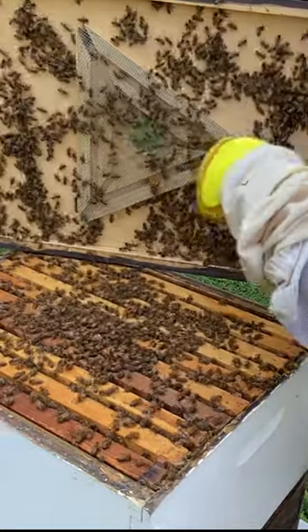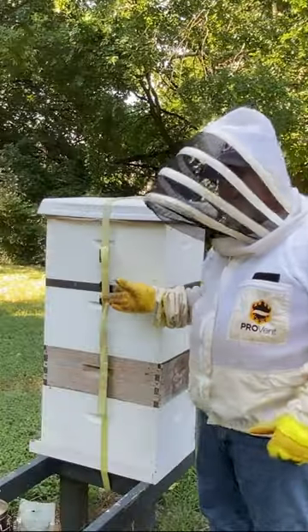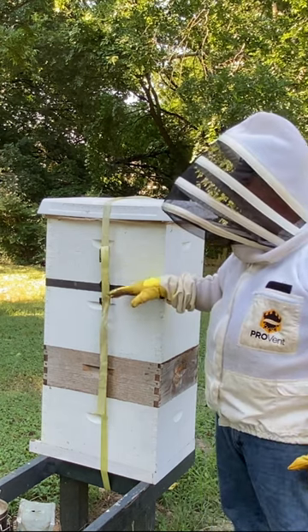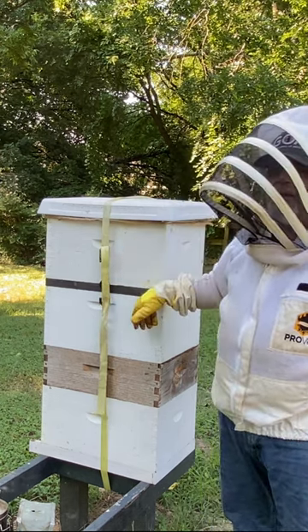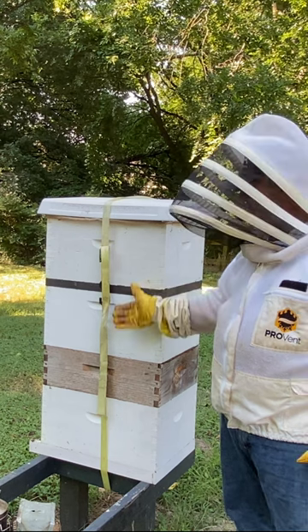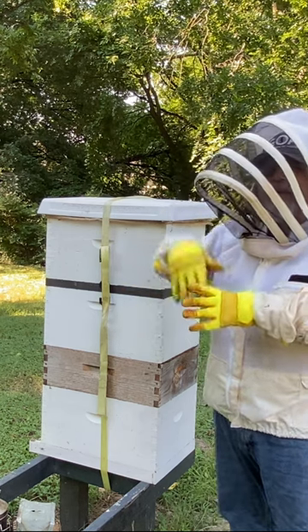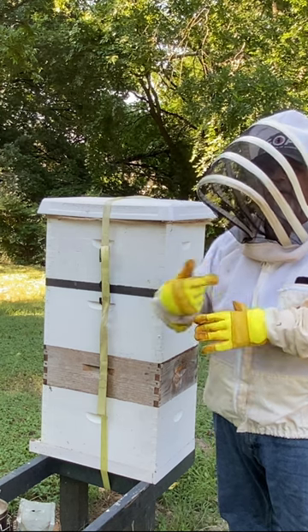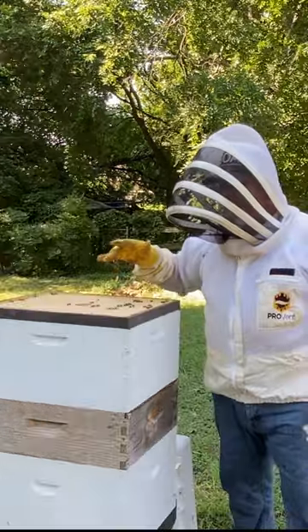There's a screened triangle. I put this escape board on yesterday. An escape board is basically a board that lets the bees go down. The idea is to not let them come back up. It's got a triangle mesh in there and they can find their way out, but once they find their way out they can't find their way back in. So this is the escape board.